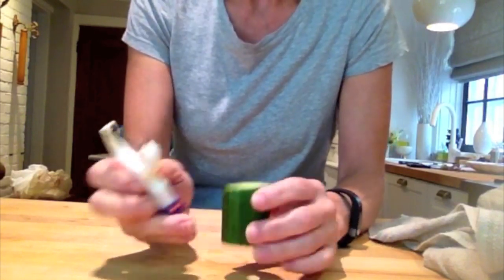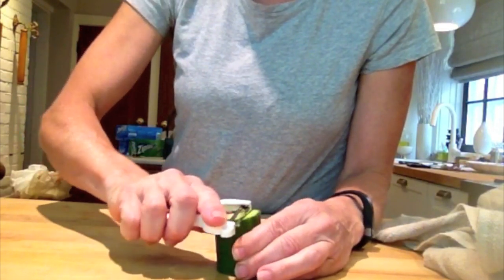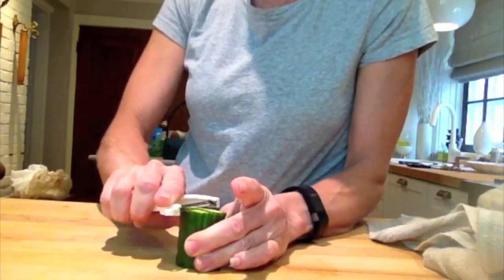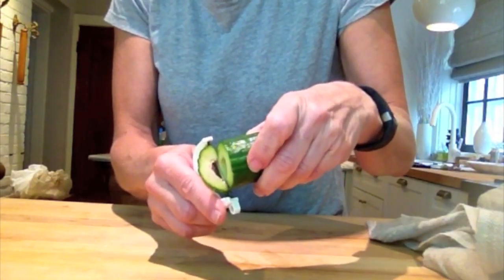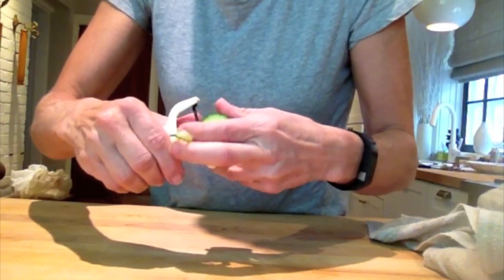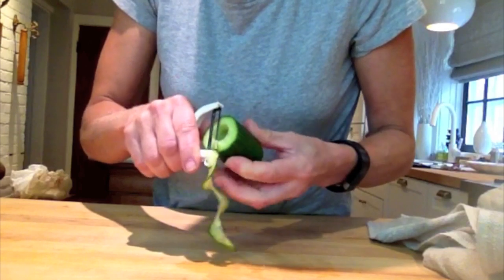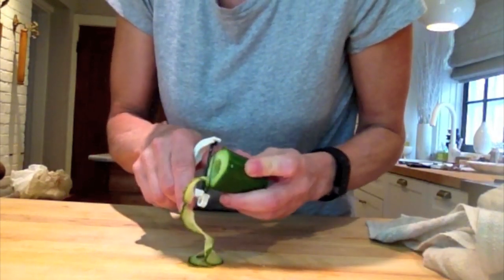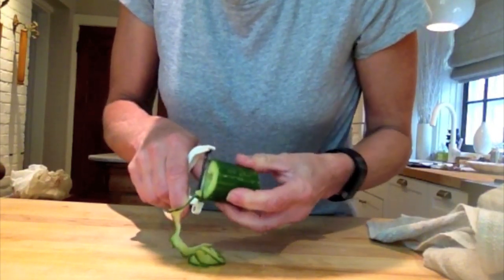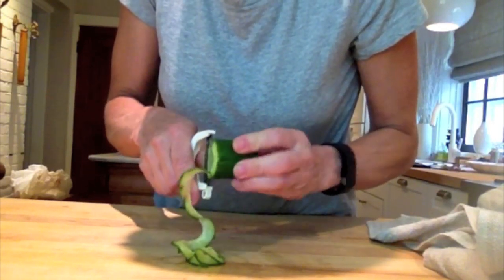Then take a vegetable peeler — any vegetable peeler, this happens to be my very favorite. All you're gonna do is start carefully peeling and just keep going. You can see I'm getting a very thin slice. Keep it out of the way and just keep going, try and keep it all in one — unlike me, who just about ripped it in half. We're just gonna pause for a moment while I finish slicing this cucumber.